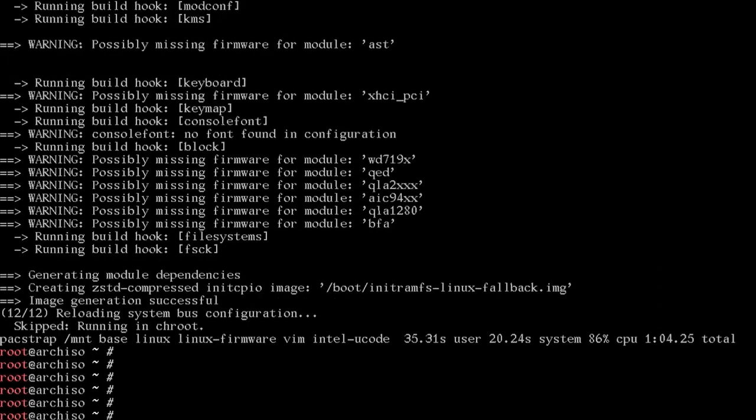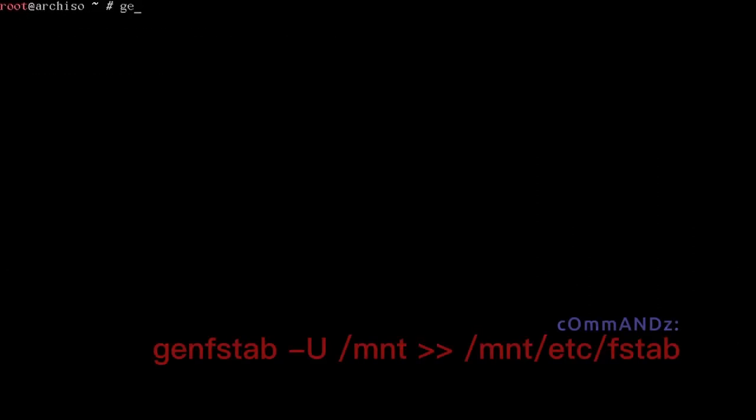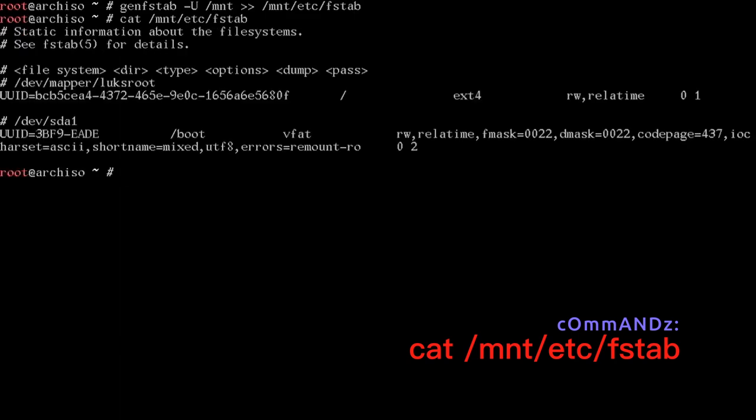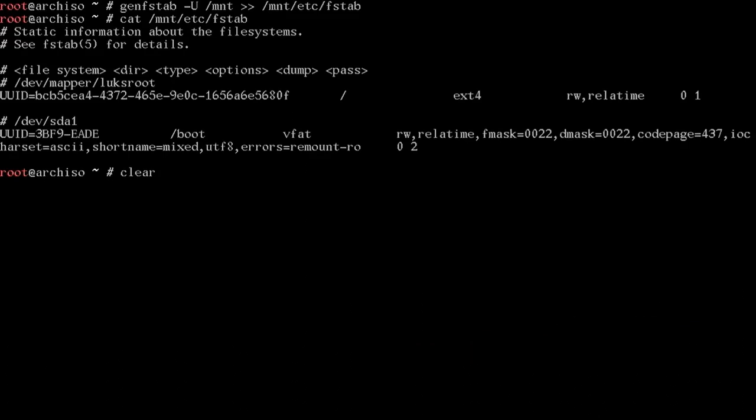Once pacstrap finishes, run genfstab -U /mnt >> /mnt/etc/fstab. Do a cat /mnt/etc/fstab to verify it's correct — there's our fstab with UUIDs, which is great. Now arch-chroot into /mnt and we're inside our new installation.